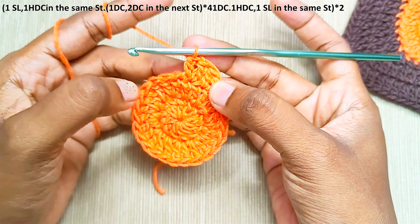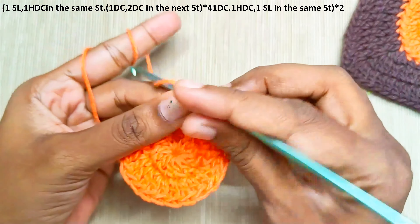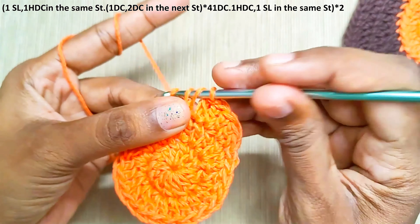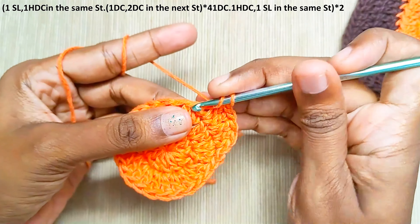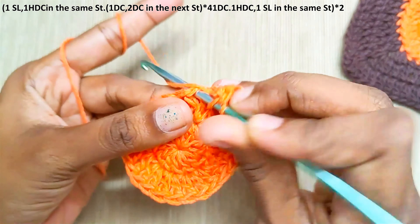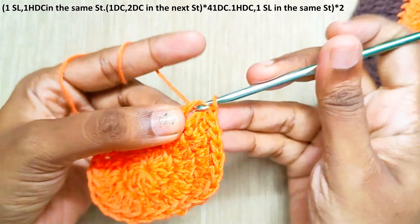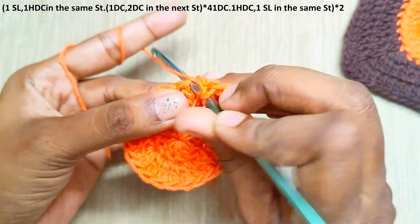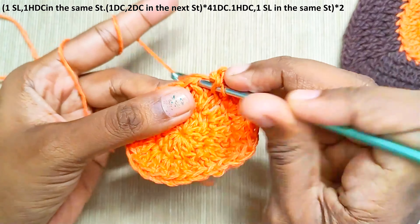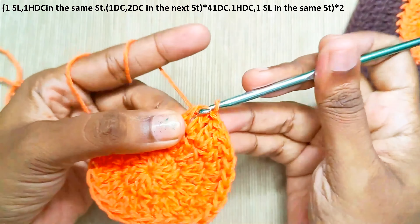Now repeat this — 1 double crochet and 2 double crochets — 3 more times. One double crochet, and an increase in the next stitch, that's 2 double crochets. That's 4 times the repeat pattern done. Continue with 1 double crochet and an increase in the next stitch.